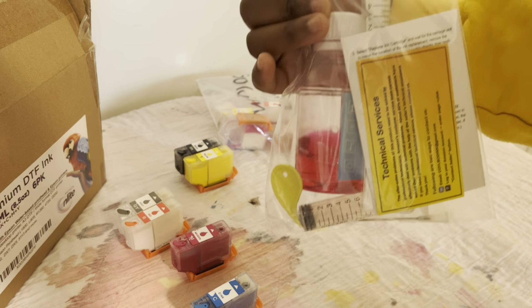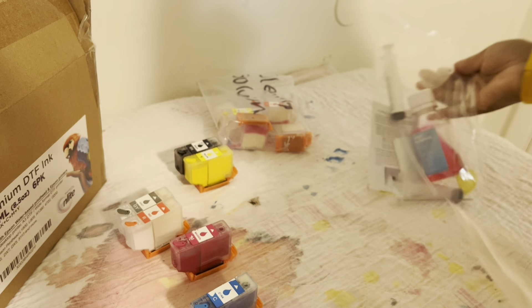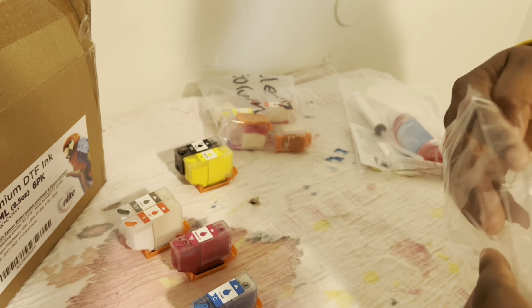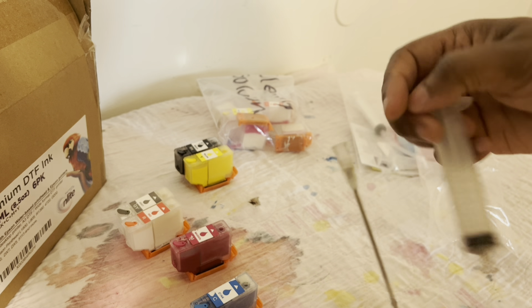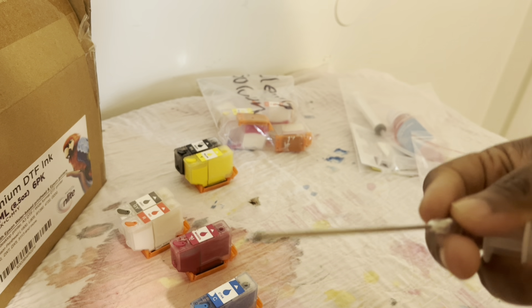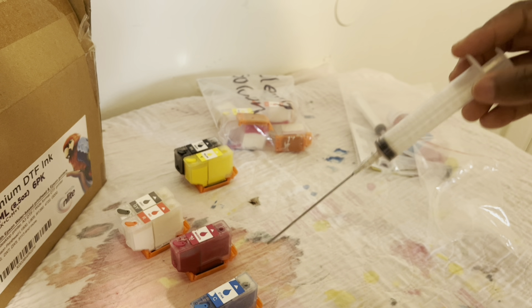Here's the cleaning solution I use — I'm almost out so I need to get more. Most of the products I have I'll link in the Amazon storefront in the description. You'll want to get yourself a syringe and the needle that goes with it so you can pull ink from the container and put it into the cartridge.